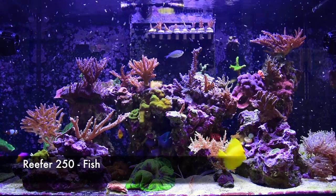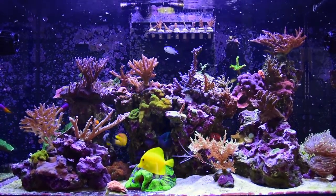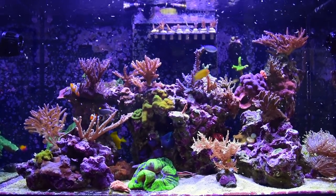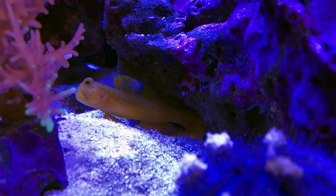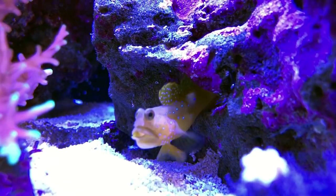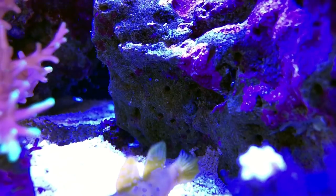Now let's talk about the fish. I have eight fish in total: two clowns, one yellow tang, two wrasses — a Mayer leopard wrasse and a yellow-tailed tamarind wrasse — one blue-green chromis, one royal gramma, and one yellow watchman goby that's paired up with a candy pistol shrimp, and they live in the right boulder in the tank.